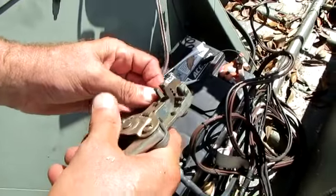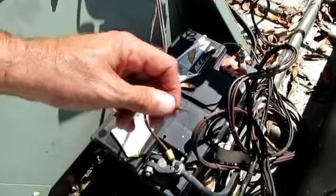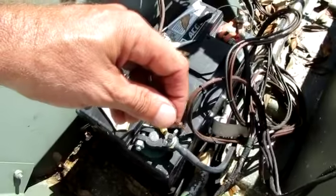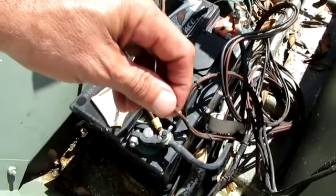So I'm going to cut it off, get my strippers, and make sure I get the right size hole to strip the right amount of wire. You don't want to cut any strands of wire.